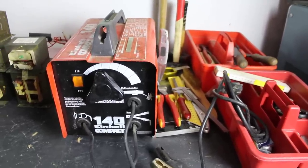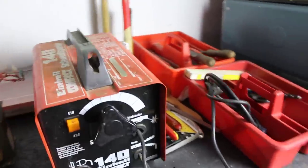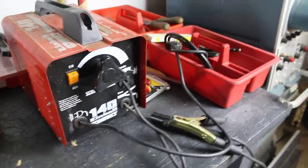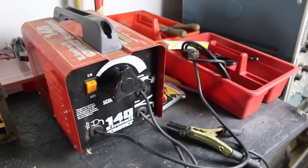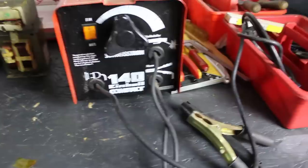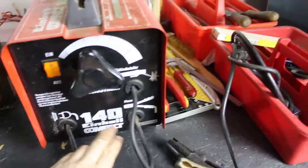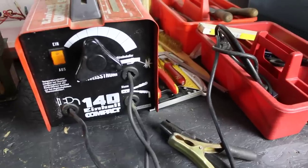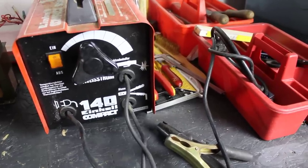This time it's not about a teardown but about possibilities to upgrade this cheapest kind of welding machine. It only delivers AC and it can only run at its rated current for a very limited amount of time. Those are the two main things that we're going to change.